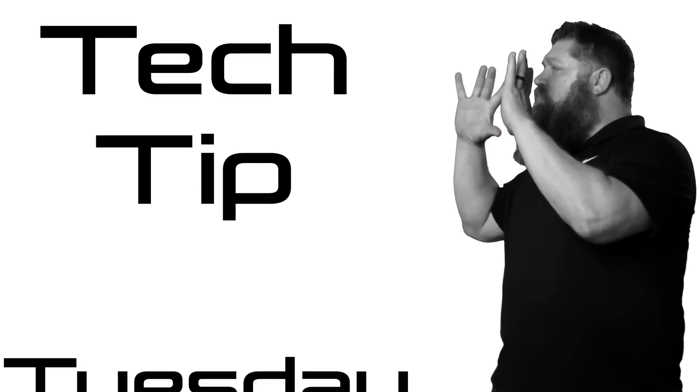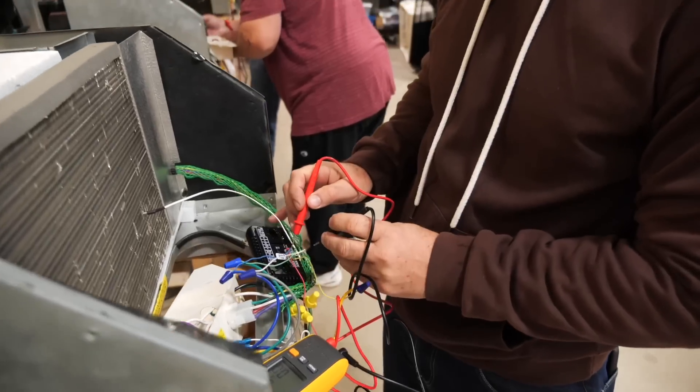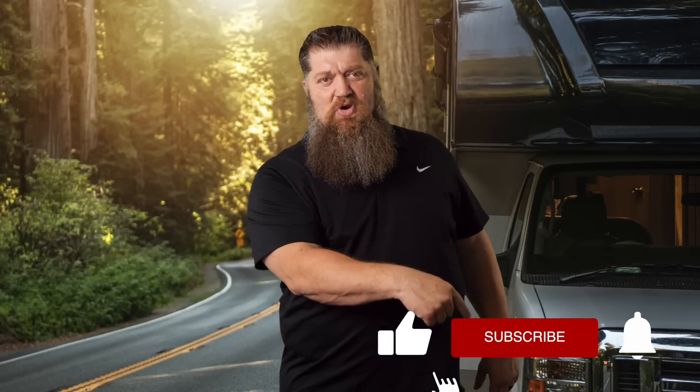Welcome to another 2-Minute Tech Tip Tuesday, brought to you by the National RV Training Academy, the largest hands-on RV training academy in America. Before we get to the video, go ahead and hit the subscribe button so you don't miss anything. Now, back to our Tech Tip Tuesday.